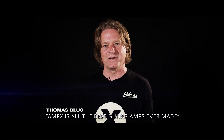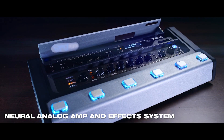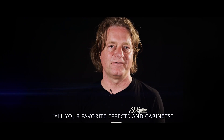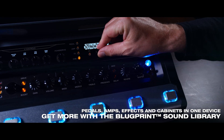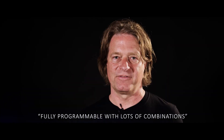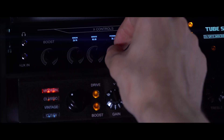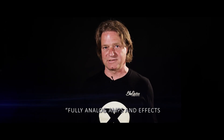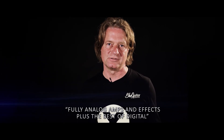M-X is all the best guitar amps ever made, all your favorite effects and cabinets, fully programmable with lots of combinations. Fully analog amps and effects, plus the best of digital.